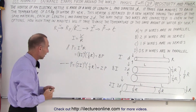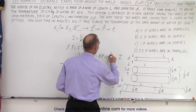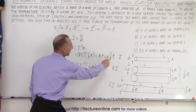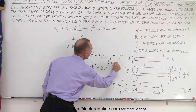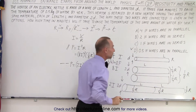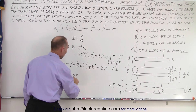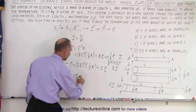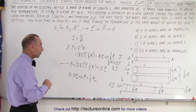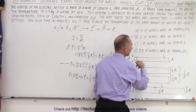Now that we have the power in each case, we need to figure out the time. If we have eight times the power, it should only take one eighth times the time. Originally it took four minutes, so one eighth of four minutes is half a minute if connected in parallel — and that is one of the answer choices. For series, the power is twice the original, so the time is one half the original time. Half of four minutes is two minutes. So B is correct if they're in series, and D is correct if connected in parallel.